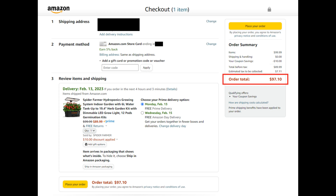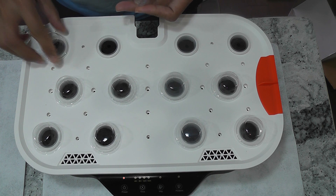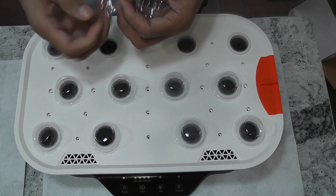But who knows, they may run better promotions on Amazon, so check both of them before you buy. That is all for now. Thanks for watching and happy gardening. Stay tuned.